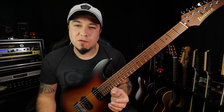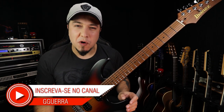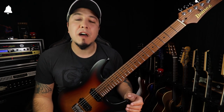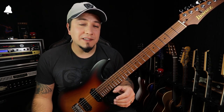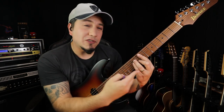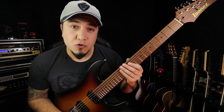Hoje venho lhe dar algumas dicas de improvisação e lhe mostrar como eu penso. Quando você está numa improvisação, vamos supor, mi menor, como está o backing track, pois é uma tonalidade muito confortável para muitos guitarristas. É uma das primeiras tonalidades que todo guitarrista começa a improvisar. Quando nós pensamos em mi menor, logo você tem o acorde de mi menor. Então você pode fugir do chavão da pentatônica no modelo de mi e passar para outro shape.